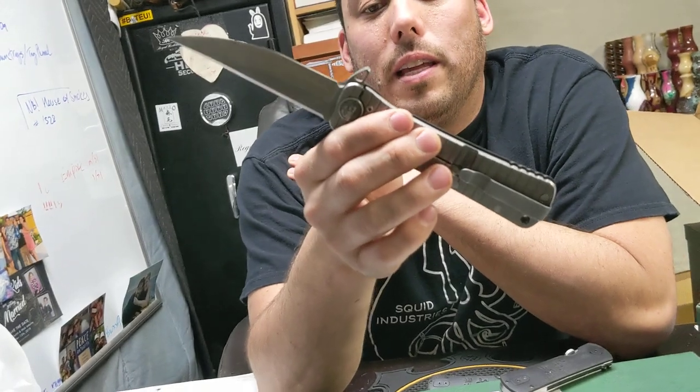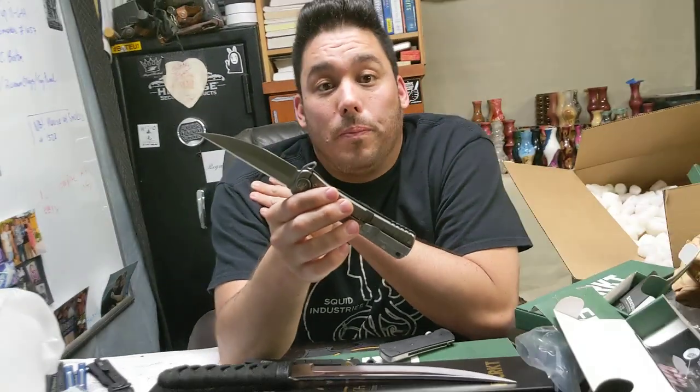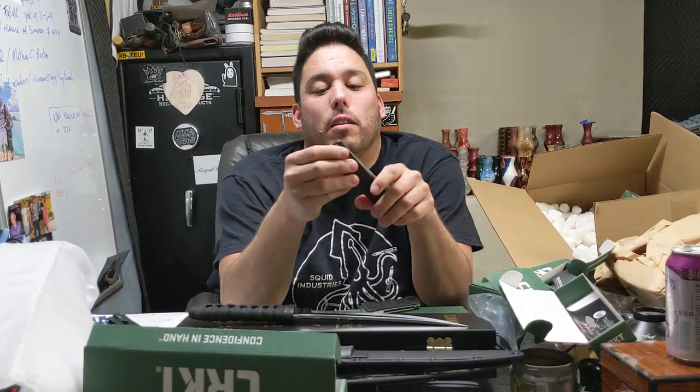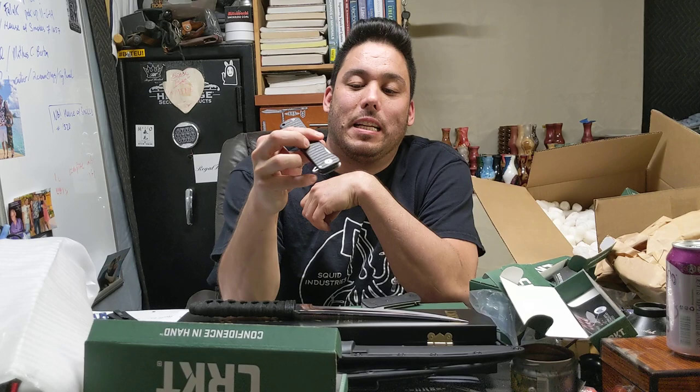I grew up in the same town — Encinitas — where these guys used to live, so that's very cool. Anyway guys, I hope you enjoyed just looking at my knives. Sorry I can't give you really cool information, but one day I'll learn a little bit more. Take it easy.